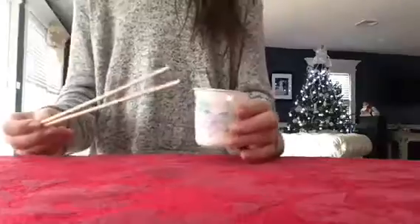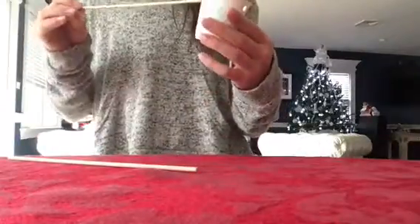To start, you're going to take a cup and a hole punch and space out four even holes. Now go ahead and hole punch on those lines. Then take that cup and slide two of your wooden dowels through.